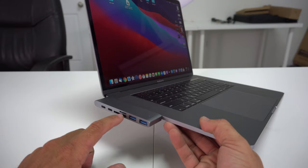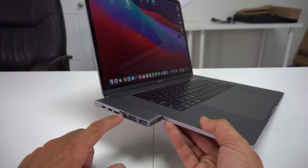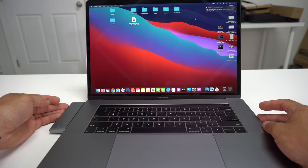Let's turn it around to this side. As you can see, there are two USB Type-C ports right here, this is the SD card slot, this is the micro SD card slot, and two regular USB slots here as well. And then on the back, we're going to have the HDMI connector.